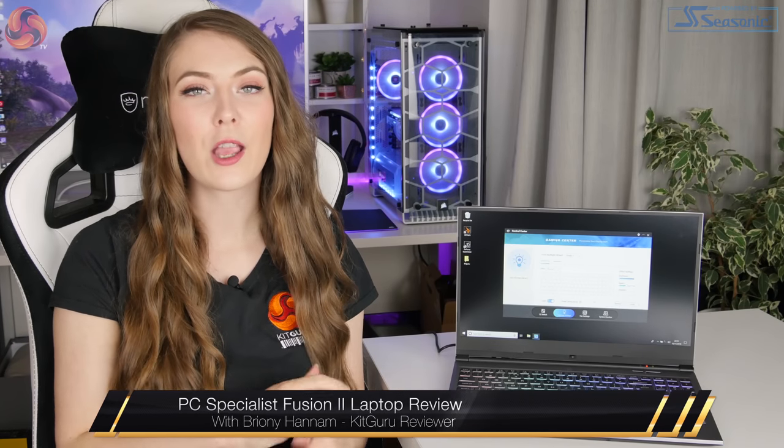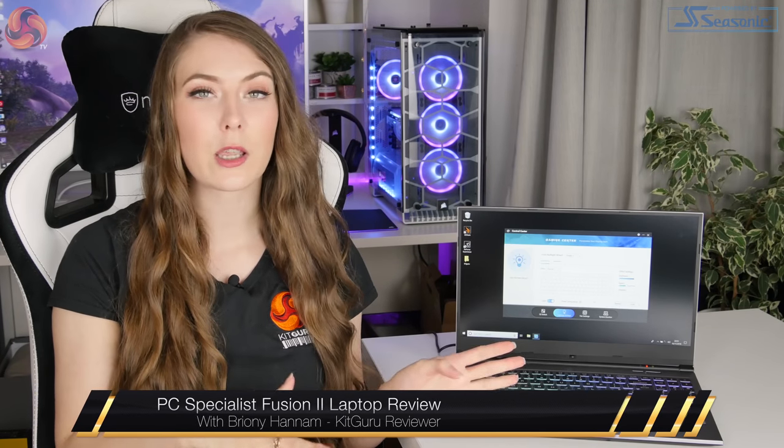Hello, Brownie here from KitGuru and in this review I'm taking a look at the PC Specialist Fusion 2 laptop. The specification and the particular model that I've been taking a look at has a retail price of £1,199.